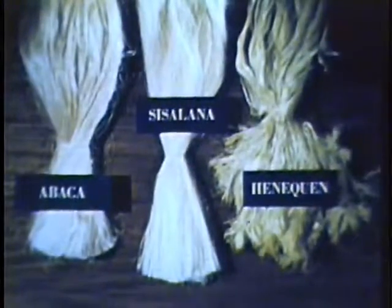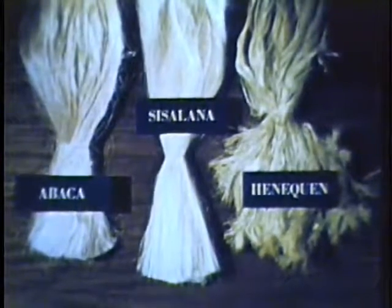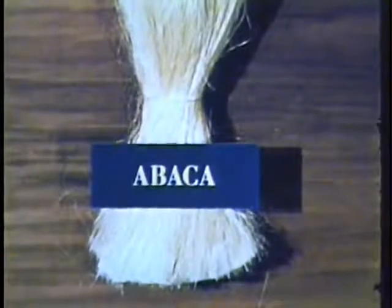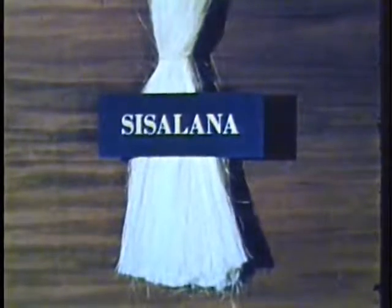To begin with, harvest twines, rope, and other hard fiber cordage products are made from one of three basic vegetable fibers: abaca, sisalana, and henequen. Of the millions of varieties of plants grown throughout the world, the fibers from these three are best suited for cordage purposes.